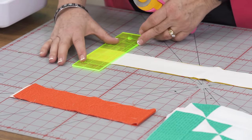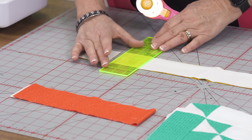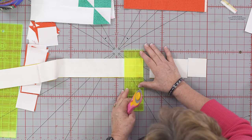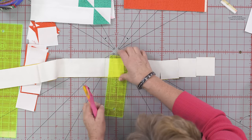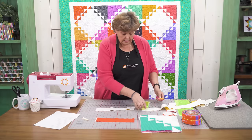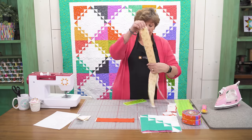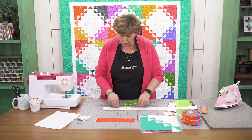With this ruler it's so handy — you just lay it on the edge and cut one, two, three, four, five, and six squares just like this. Now we're going to stack these up because these are all going to be our little half square triangles. Then we're going to cut the rest of the strip in 4½, 6½, and 8½ inch pieces.